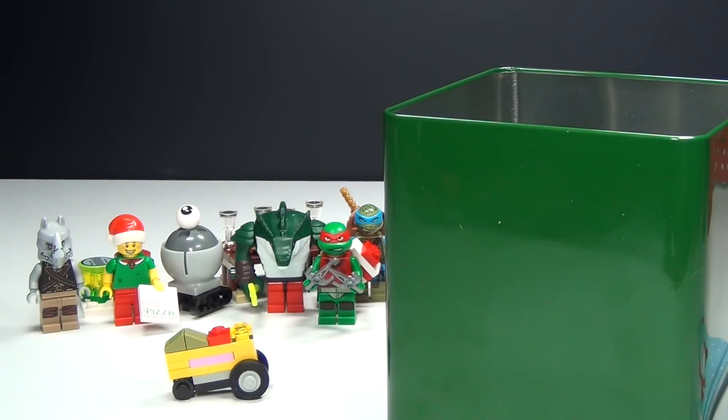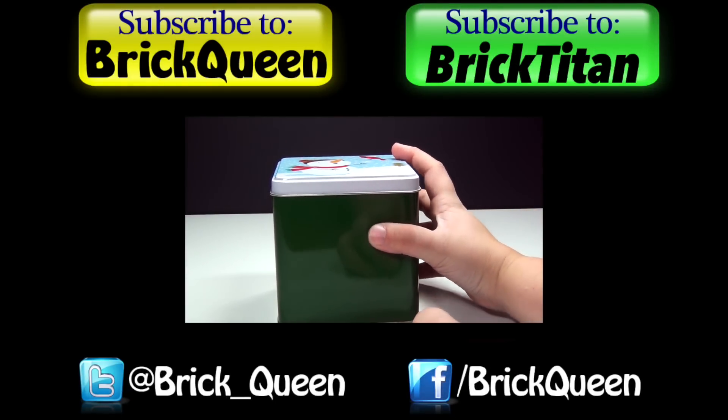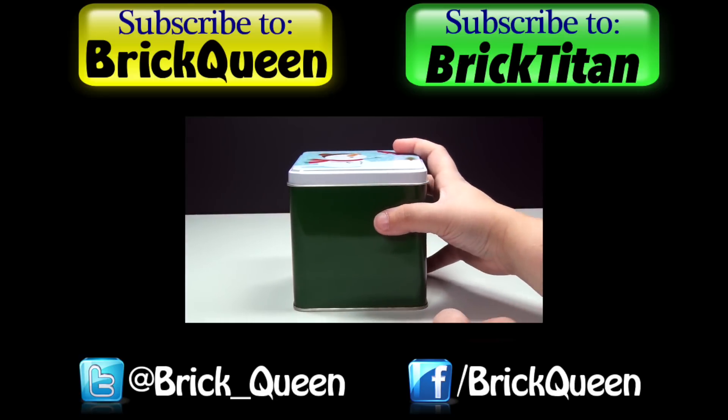Be sure to join me back here tomorrow with day number 10. Click here to check out more of this Advent Calendar, and don't forget to subscribe to me and Brick Titan for more Advent Calendars.